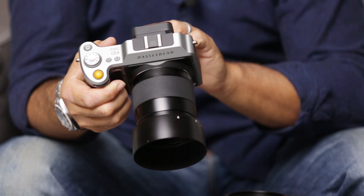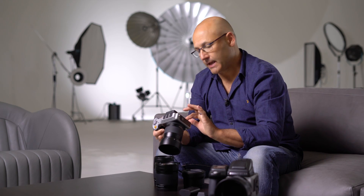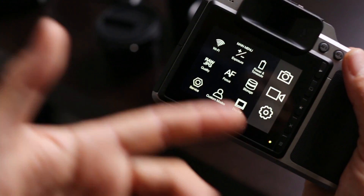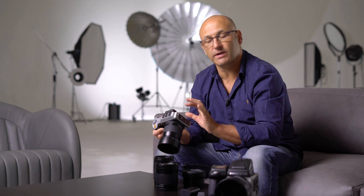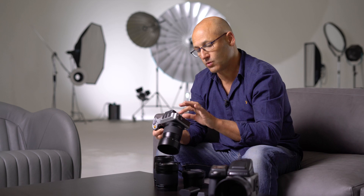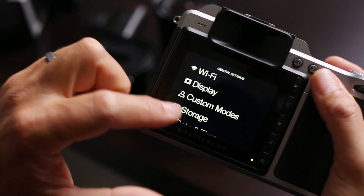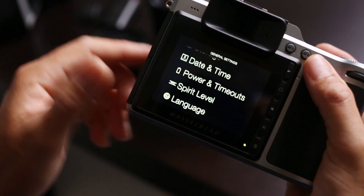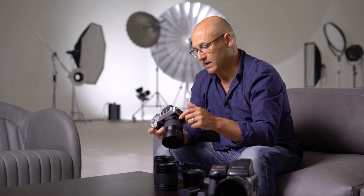So let's take a look at that in detail. Swiping up from the main exposure settings screen takes you to the main menu. Here the display can be customised with up to 9 of your favourite icons. The operating language can also be adjusted in this screen. Let's take a look at some of the other screen features.